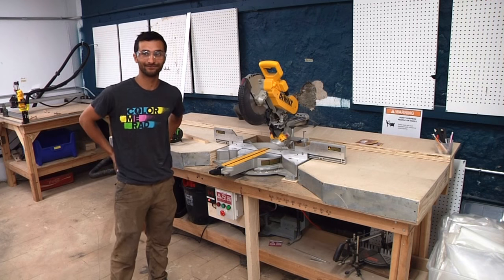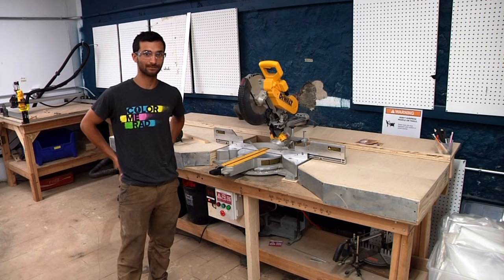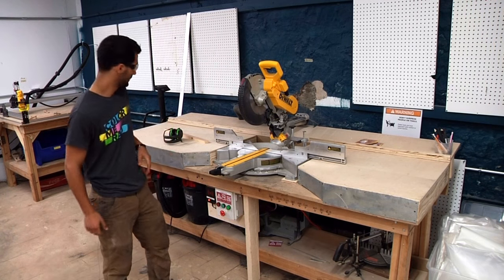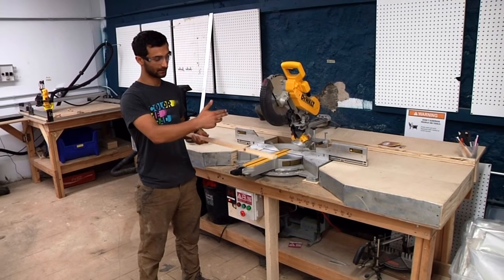Hi y'all, this is the badging video for the sliding compound miter saw, also known as the chop saw, which is what I'm going to call it for the rest of the video. The chop saw we use mostly for cross-cutting — when you have wood with a normal grain, you're using it to cut across the grain.